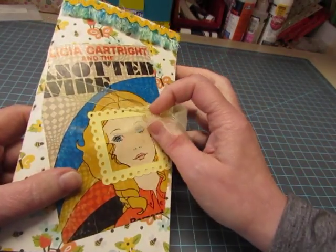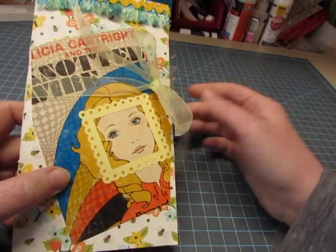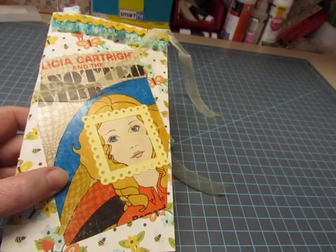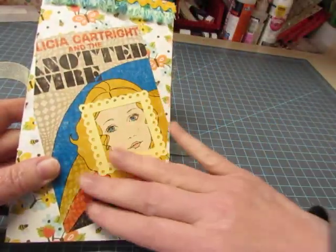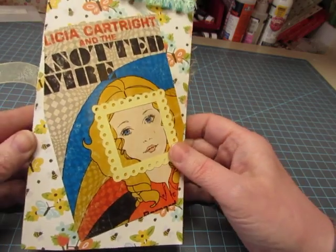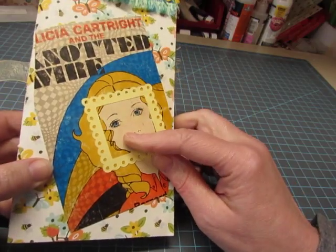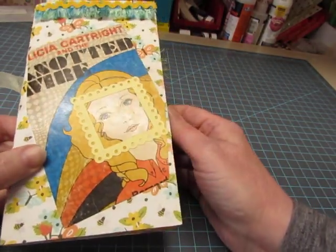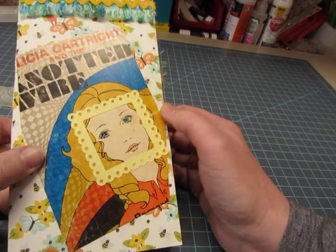Book number three is Felicia Cartwright and the Knotted Wire. The other books I'm showing were from the 50s. This was from the late 60s. It kind of looks like a 70s illustration, but it was 1967 or something like that. I just love the illustration. Felicia Cartwright was a series from a Christian publisher.